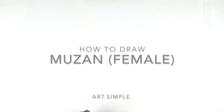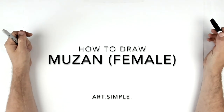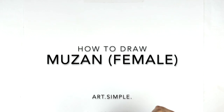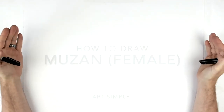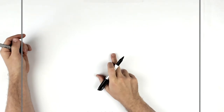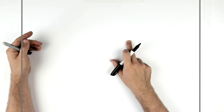Welcome back to another drawing tutorial. We have female Muzan — Muzan from Demon Slayer in his sort of female form. I'm on a landscape page using a pencil and an eraser for these; sketch them out lightly so you can erase your mistakes. Center point of my page about here, and we're going to come up over to the right a little bit and start with the eyes.